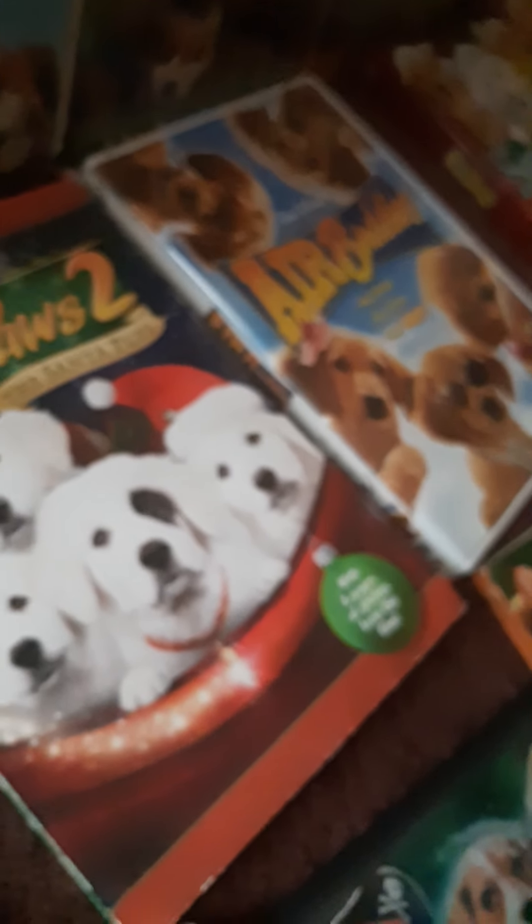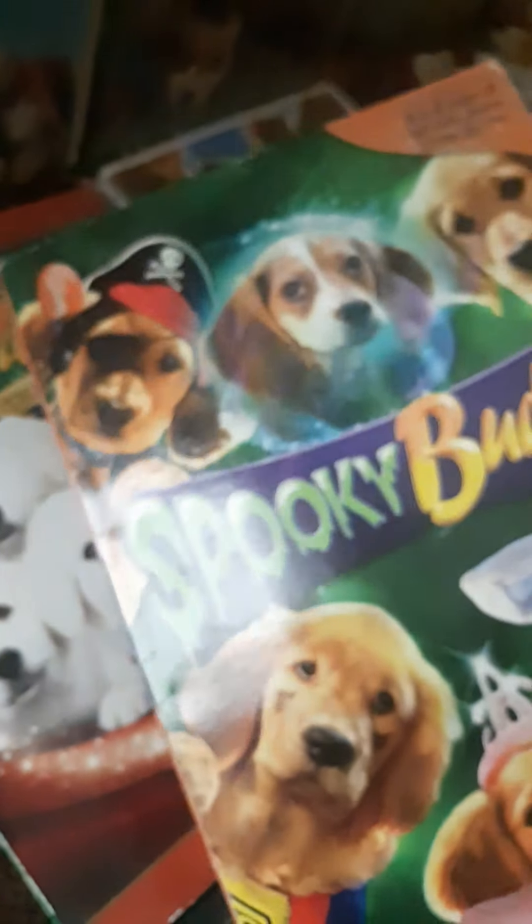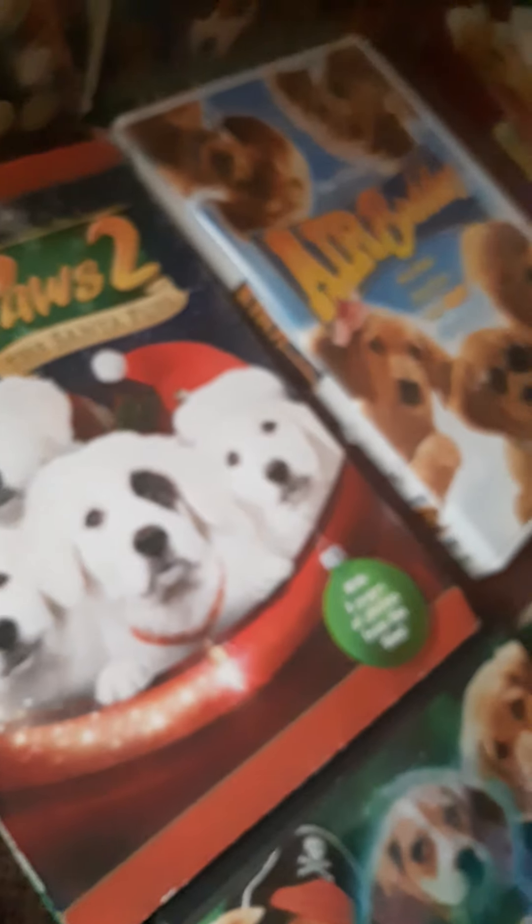And then this is my special edition Air Bud Gold Receiver DVD — it's pretty cool, I saw it once. And then this is my Spooky Buddies DVD. I also have the Spooky Buddies novel I got for my birthday last year, and my Super Buddies novel — I'll find the DVD on that. And then this is my Go Buddy the Air Bud Story book — it's a pretty cool book, I highly recommend it. It's about the true story of the real Air Bud.